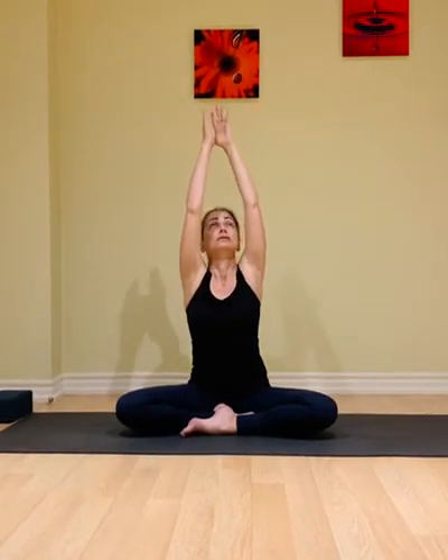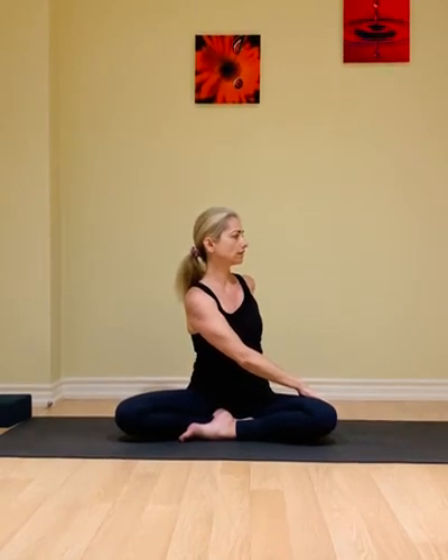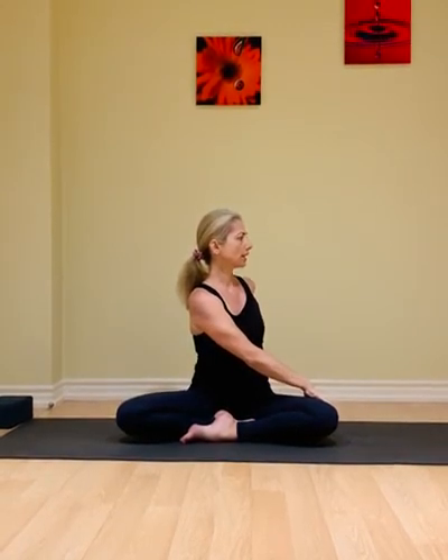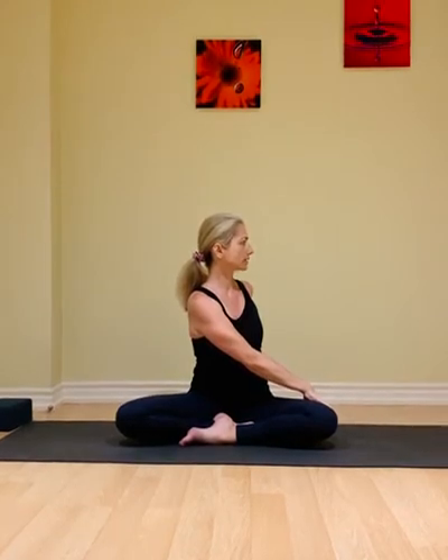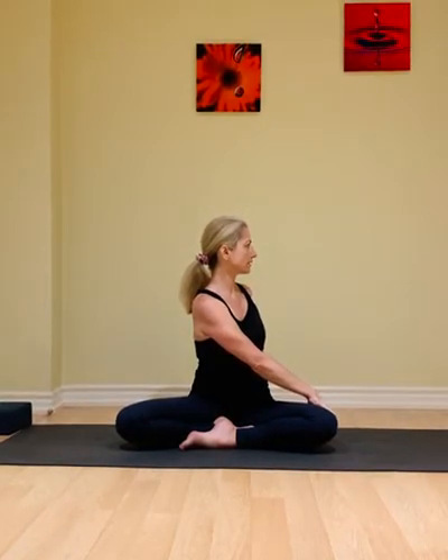As we inhale next, both arms move out and up, hands come together, look up. Exhale to twist open to the right — the left hand comes outside the right thigh, right hand moves behind the spine. Inhale to lengthen the spine and exhale twisting. Inhale, press into that right hand.